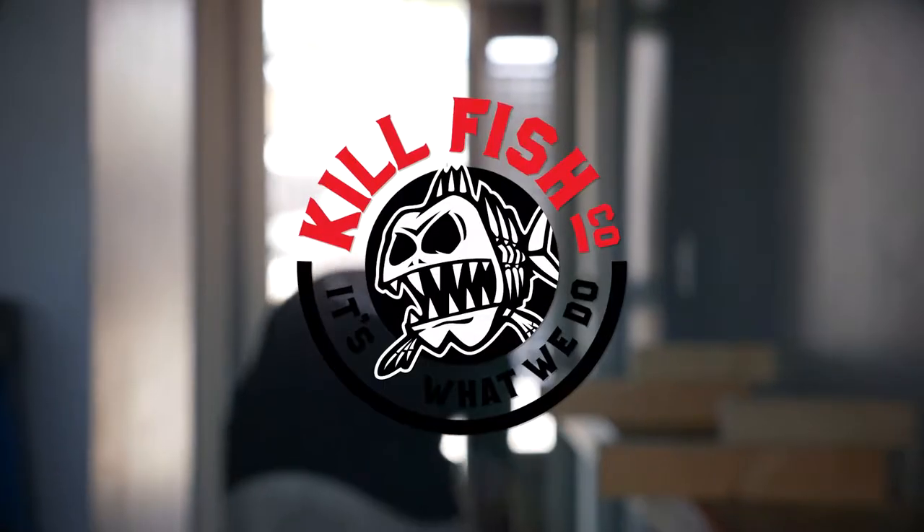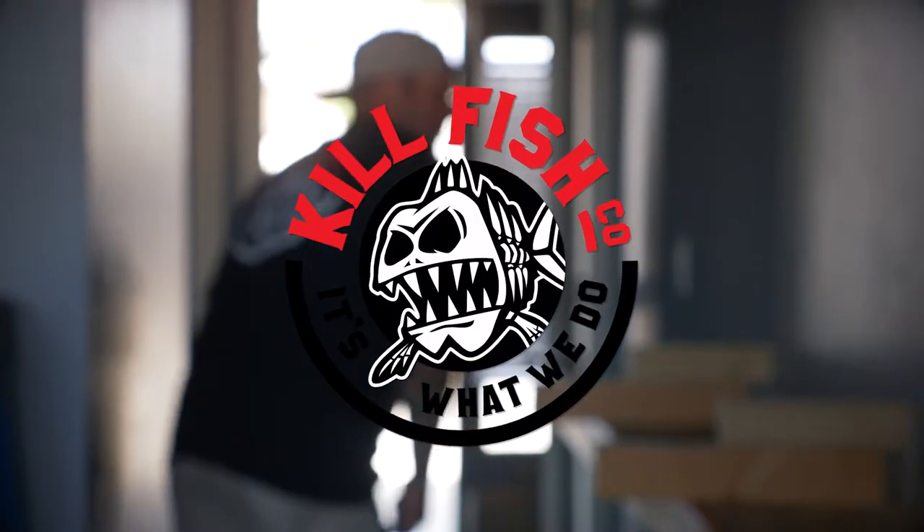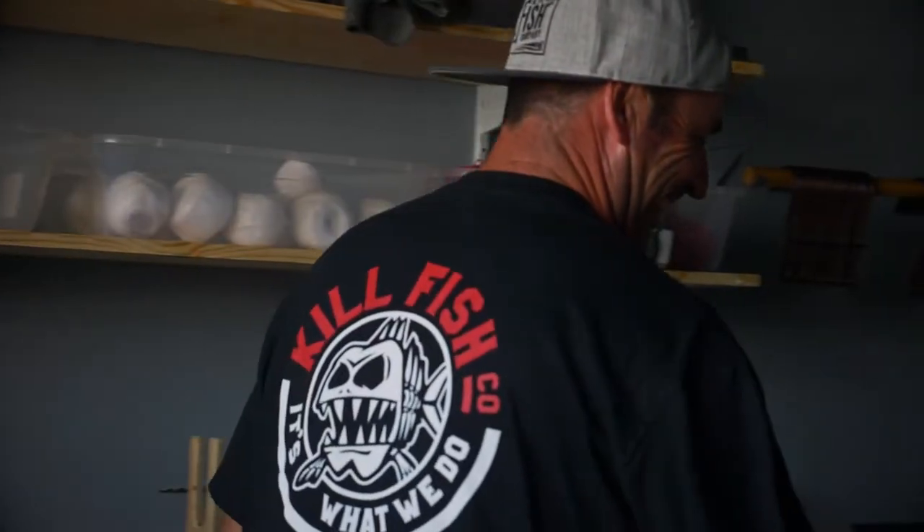So how the heck did KillFish start? Well, it's pretty interesting. A buddy of mine, Rick Tierney — we're in his backyard and we go, well, we want to start with the best gaff.